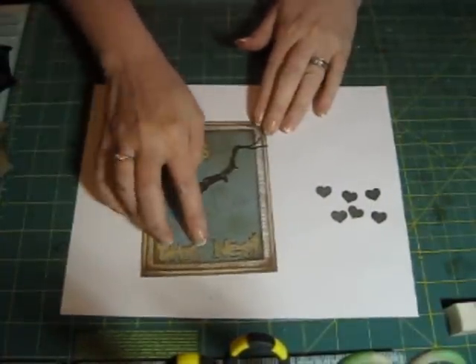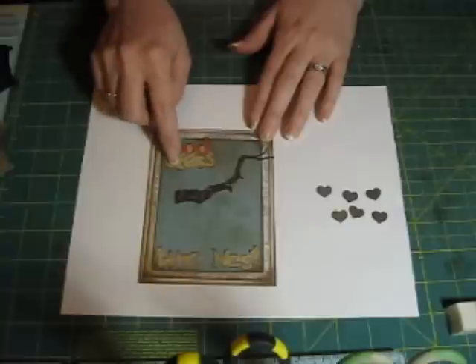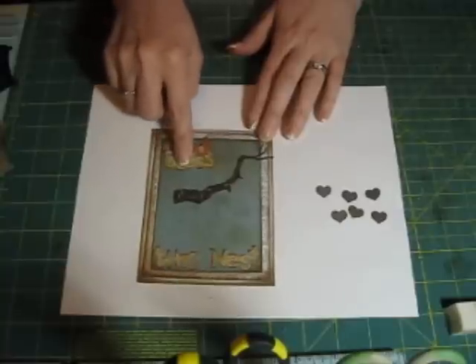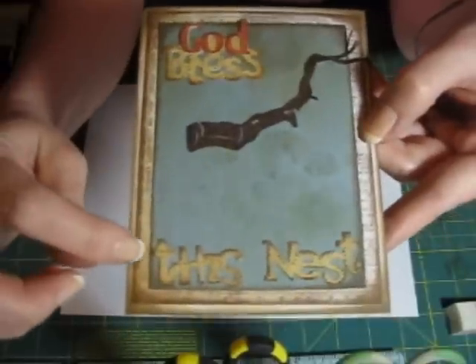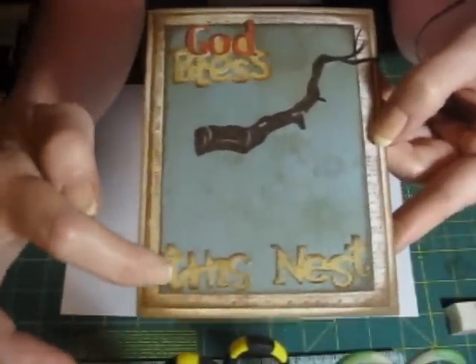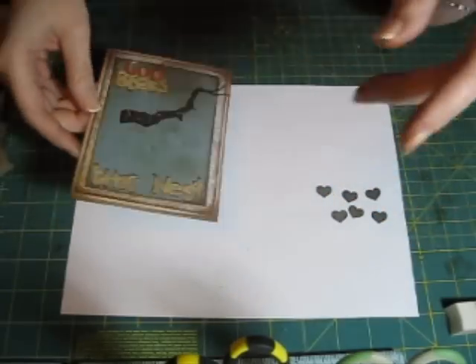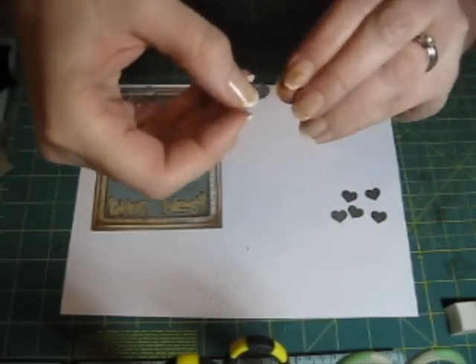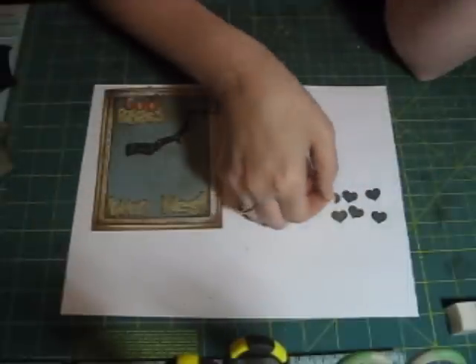I went ahead and put 'God' on 'God Bless' and placed it on the page along with 'This Nest.' I added ink around all of this and then added little dots to define the letters and make them pop off the page. On the hearts I've added ink and dots as well — those hearts are going to be the leaves on our tree.